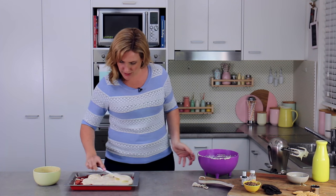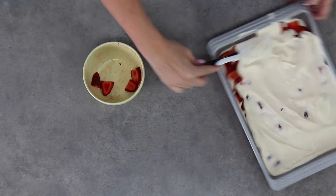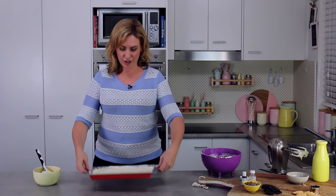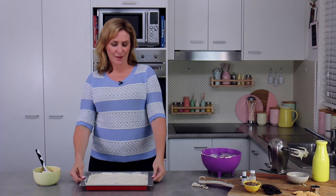Gently I'm spreading the rest of my ice cream mixture on top of the thick line of strawberries. Then we level it off and give it a couple of good taps on the bench so that all of my ice cream sandwiches will be the same size.